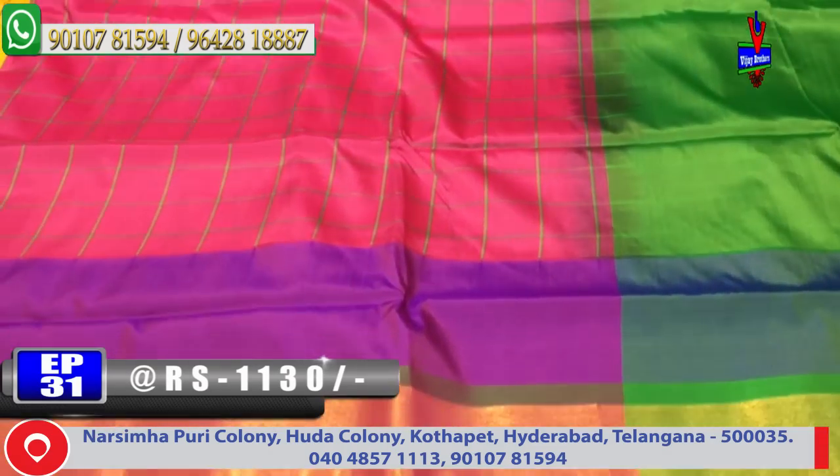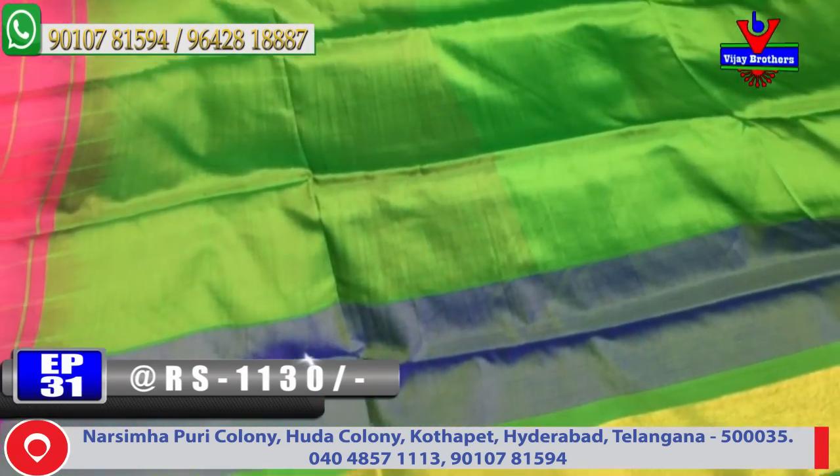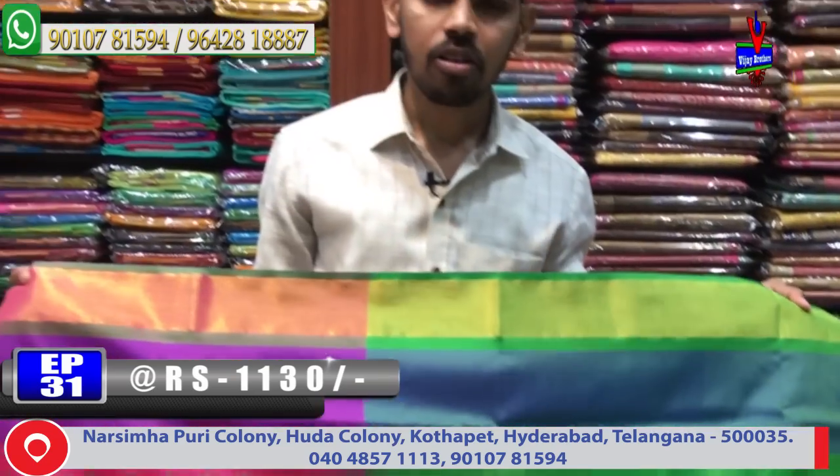Small border and second border continue with green color combination with this design, and a contrast blouse. The cost is only 1130 rupees.